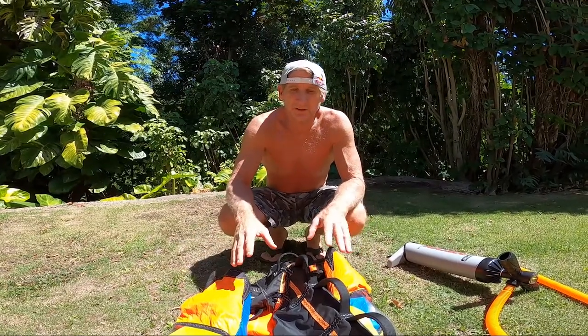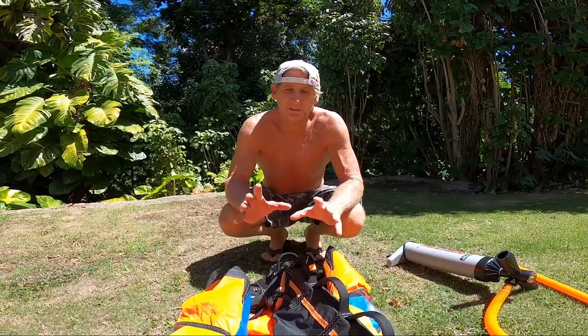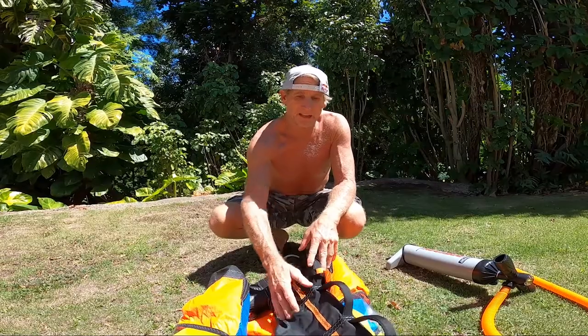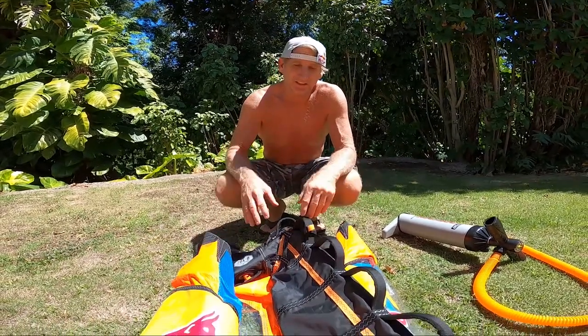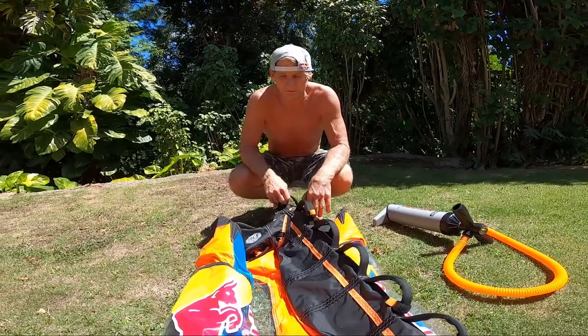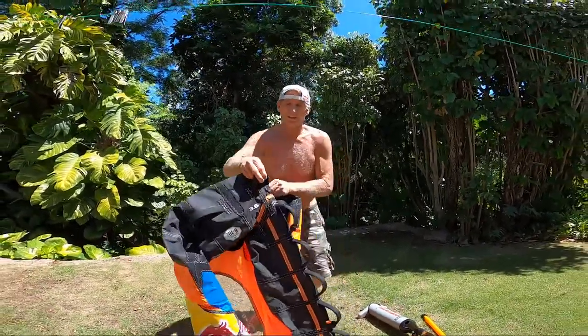Hi there. I want to show you a little tip when pumping up your wing — something to just be careful of. A lot of people just want to pump up as fast as possible, but they have to remember that there are bladders inside of your struts and you want to give those time to fill up, especially if you're someone that hangs their wing to dry.